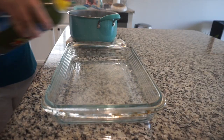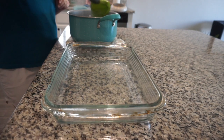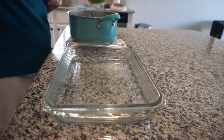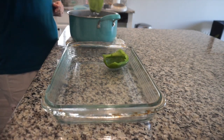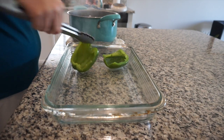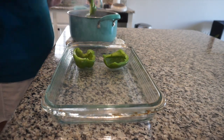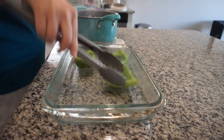I'm spraying my pan down just in case any of the insides from the bell peppers get on the dish — I didn't want it to burn. I placed the bell peppers on the pan while they're really hot, so be careful. I took them out of the water so they wouldn't cook anymore and placed them in there to cool while everything else was getting cooked.